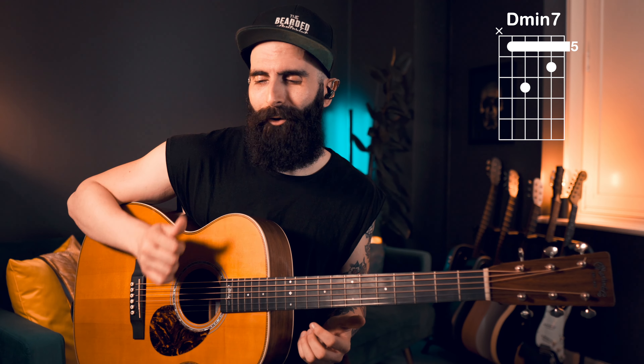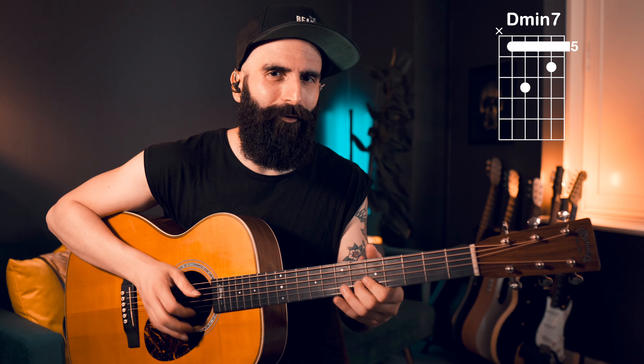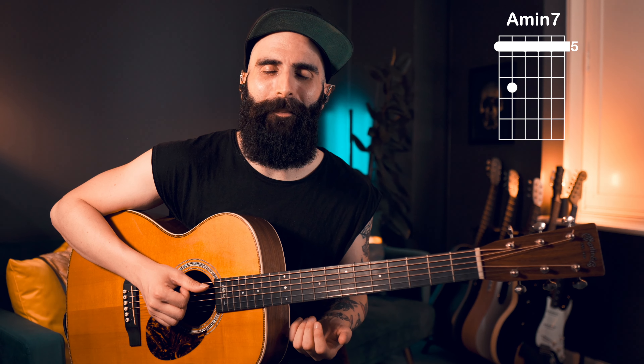As you can see, I'm playing arpeggios, I'm playing percussion, and I'm playing the 11th going to the minor 3rd. Then we go to A minor 7 — the 5 minor — and we do another hammer-on embellishment with the pinky, this time on the G string.